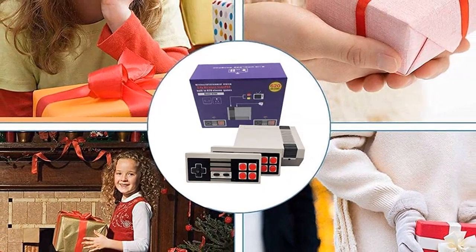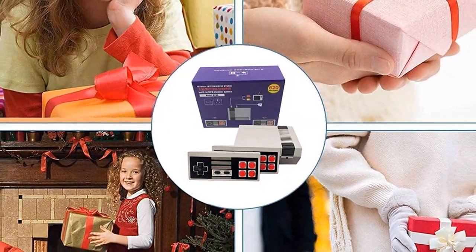Whether you're a young kid or an adult, this is the perfect gift for anyone who loves gaming.